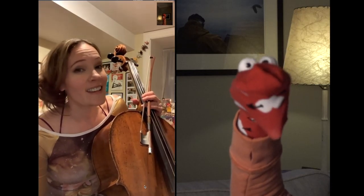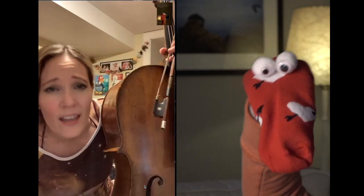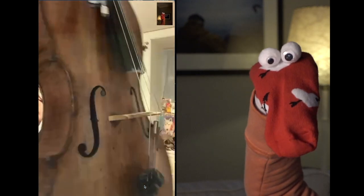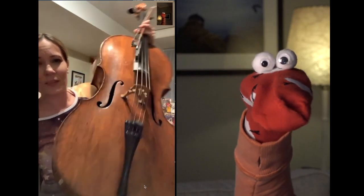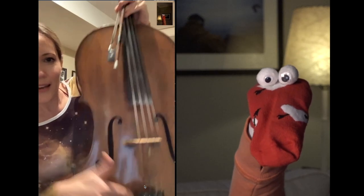What is that you're playing? Well, this thing? It's a cello — a big wood box with strings on it. It looks like a person. It is kind of a person. Look, it's got two eyes and a nose, a little smile there.